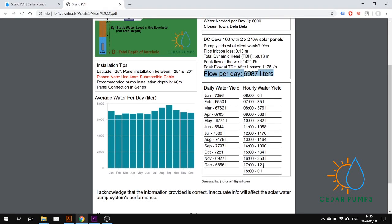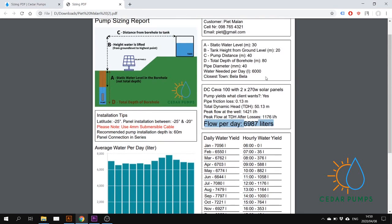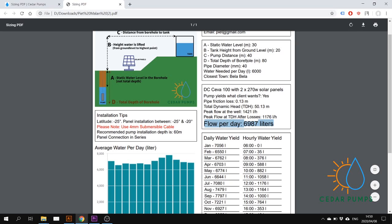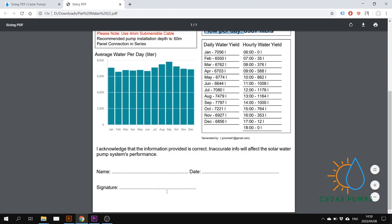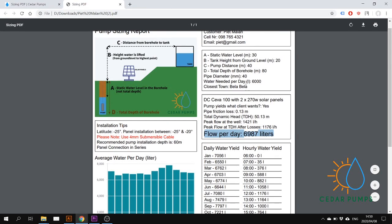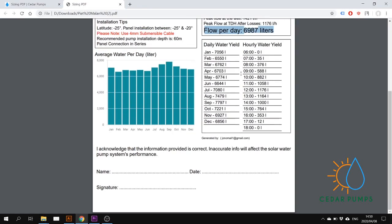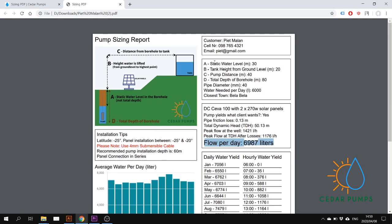This document is important because your client can see that you've done your homework and you recommend the correct pump. It is also important because it covers you in case the client gave you wrong information. Most of our agents get the client to sign off on this document agreeing to these input numbers, so if the static water level in the area drops because of a drought or whatever, you are covered because you sized the pump according to the farmer's needs at this moment in time.